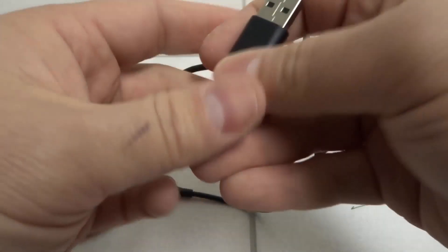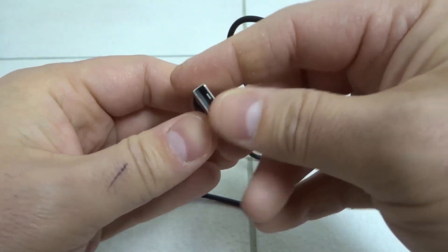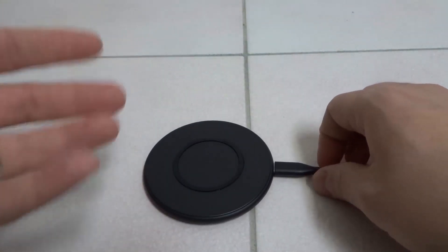The third thing that you can do is change up the brick that you're using — the power brick that you're connecting the wireless charger to — because maybe it's the actual charging brick that's the problem.